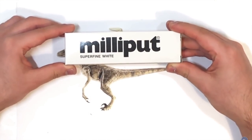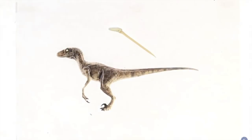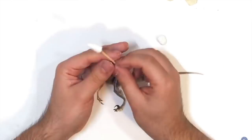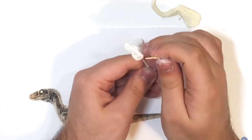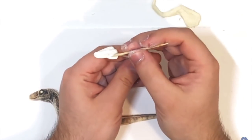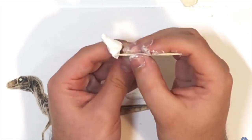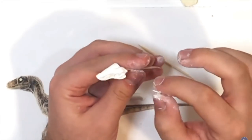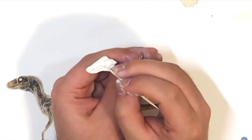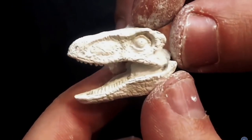I'll be sculpting using super fine white Milliput. It is a two-part epoxy putty that is finer than the standard one, which means I can sculpt smaller details — perfect for smaller figures like this raptor. I'm starting to sculpt the head: I first add the material and then sculpt the details with a toothpick or cocktail stick, slowly adding more and more material to get all the shapes as close and accurate as possible.